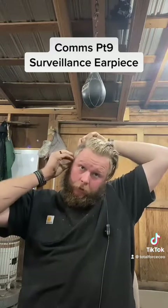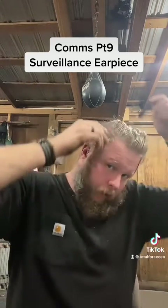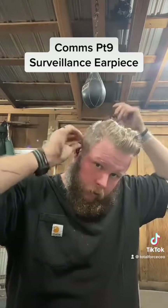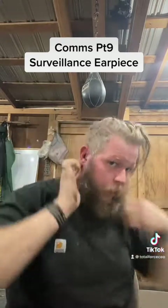I wear it on my worst ear — neither one of my ears is really good, so I put it in the worst one. This is the first part I'll always do when I'm rigging this up, especially for a gig. I wrap the acoustic tube here behind my ear to kind of help keep that in place. There's a clip on the back.